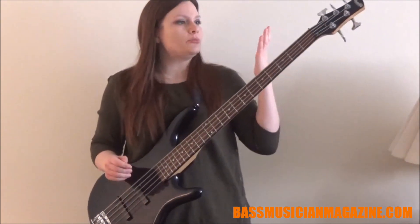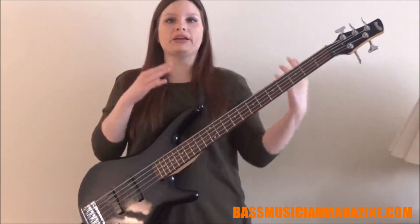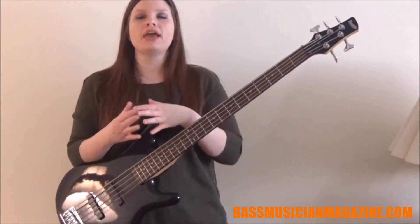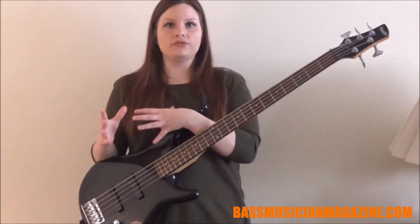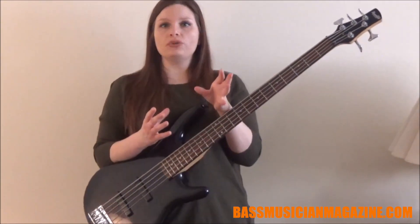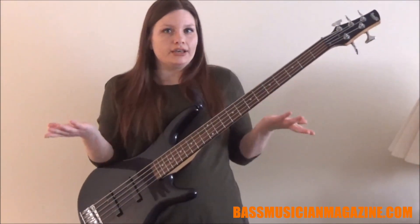Power chords are great because they don't have a major or minor scale that they accompany with. They are basically any notes utilizing our root, fifth, and octave. They are written with the note name with a 5 next to it — and that's really just what a power chord is.